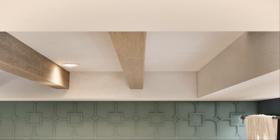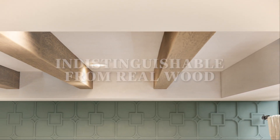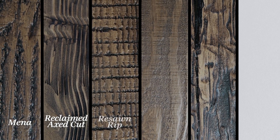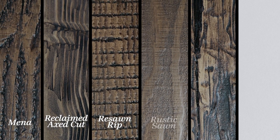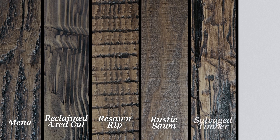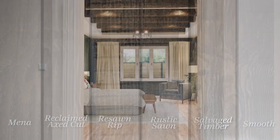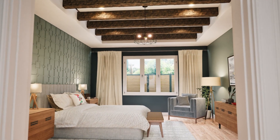Heritage Beams are available in a stunning range of beautiful textures, indistinguishable from real wood, including Manna, Reclaimed Axe Cut, Re-Sawn Rip, Rustic Sawn, Salvaged Timber, and Smooth, ensuring we have the perfect finish to elevate your space.